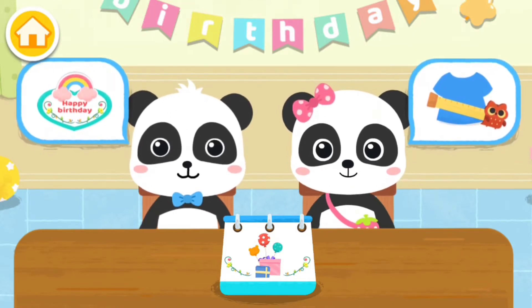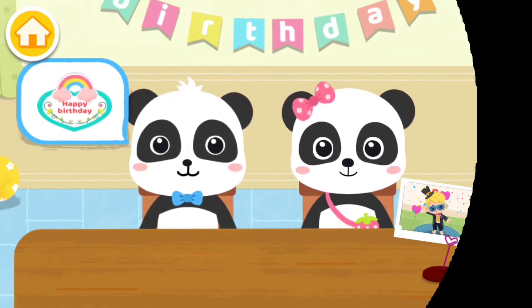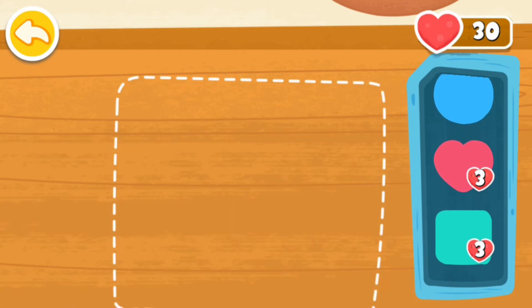Let's have a new style! I'll make a birthday card for our friend. Let's make a pretty birthday card for our birthday baby.